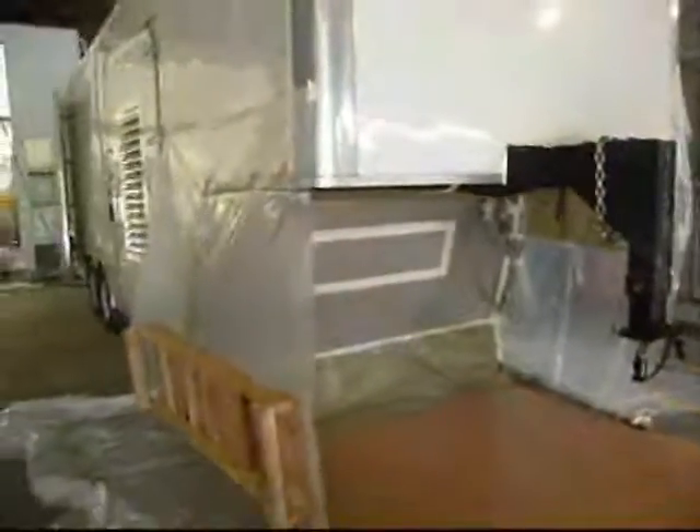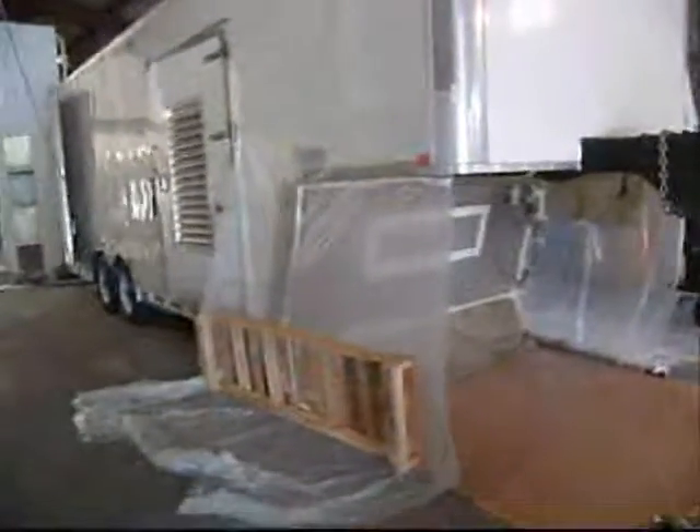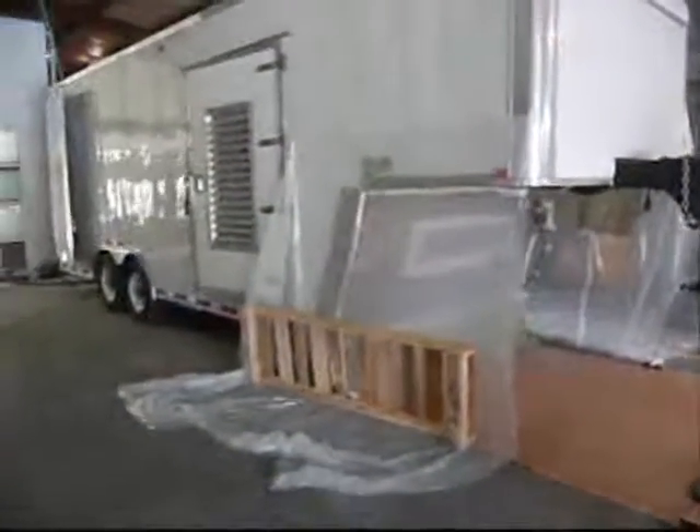It is a gooseneck. It catches a lot of debris, dust, road damage on the back. So we're going to make it not only look good, but feel good too. Not to mention it'll be sexy. Did I say it was going to be white? It's going to be white.